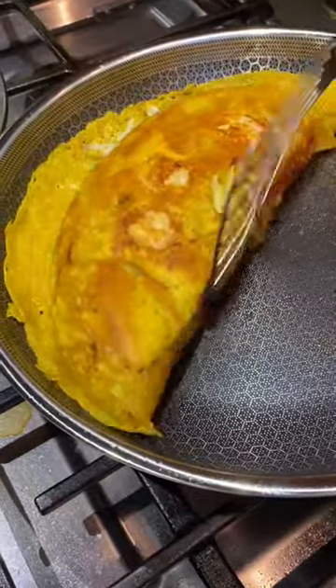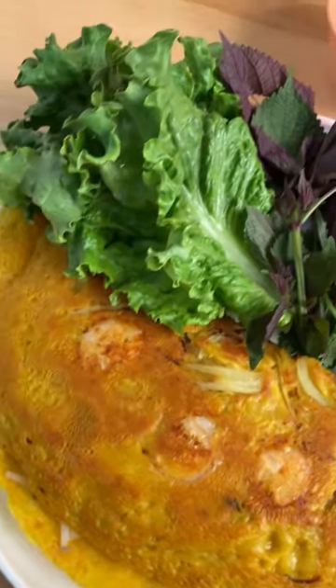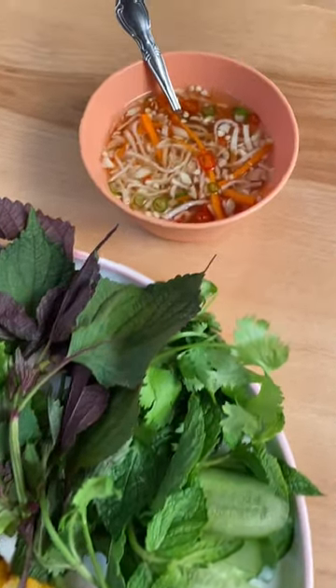Fold it in half like an omelet and serve it with a green and herb plate and a really healthy amount of that nook chum sauce. Man, I cannot wait to eat this.